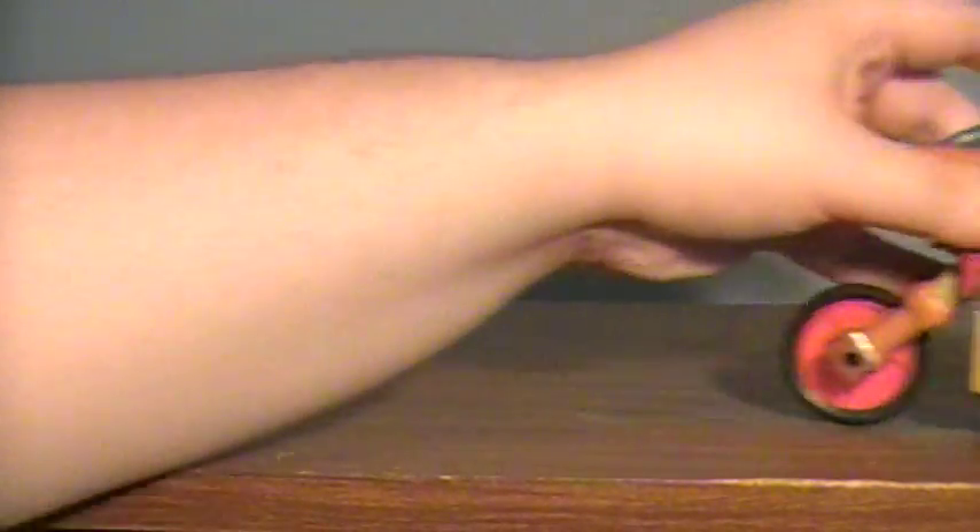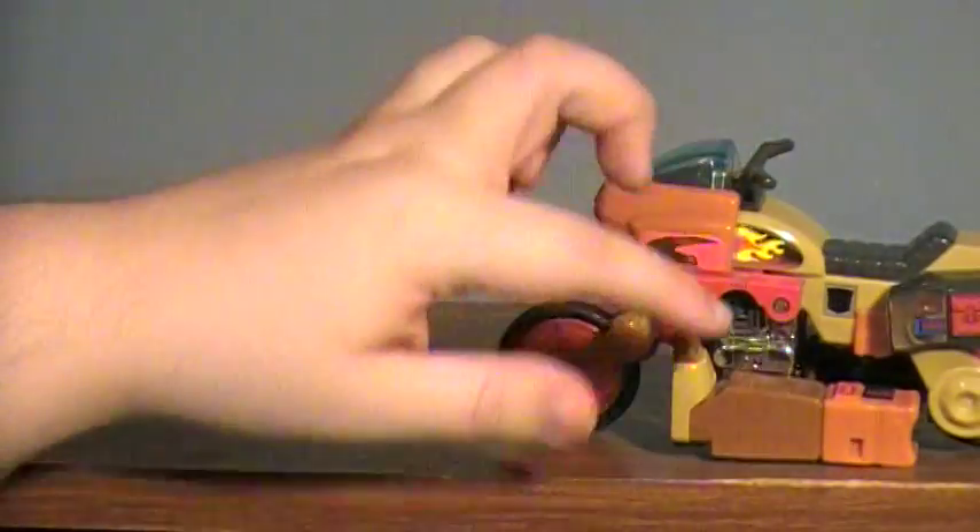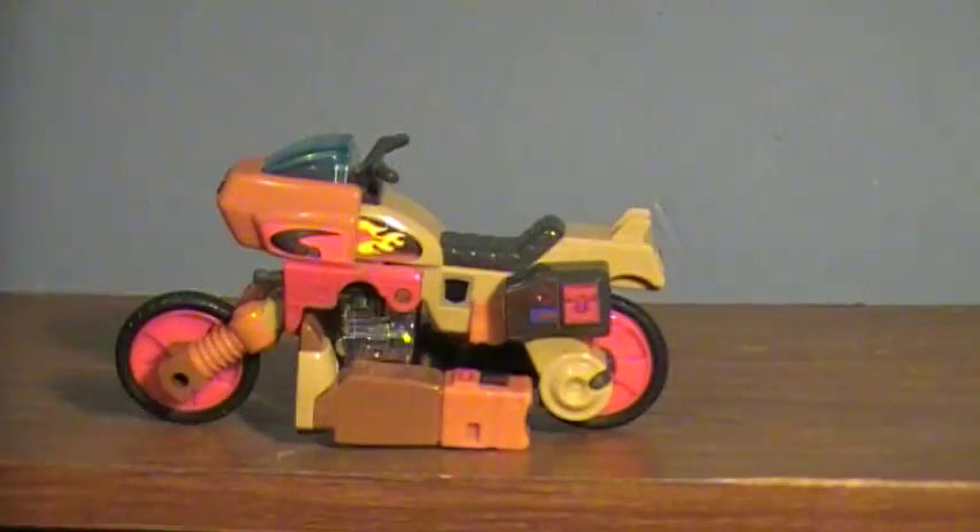He does roll rather well. He does have a little exhaust pipe here, but no kickstand, so he will just kind of prop on one side. But he does roll pretty well — I was actually kind of surprised at how well he does roll. He does kind of drag on the side, but still, it's the thought that counts.